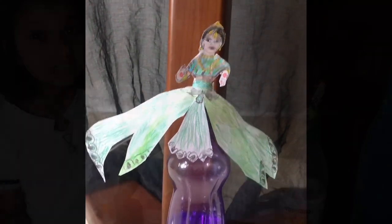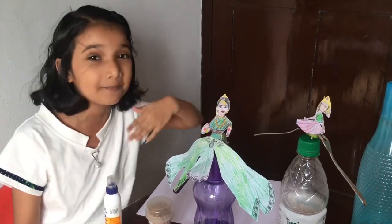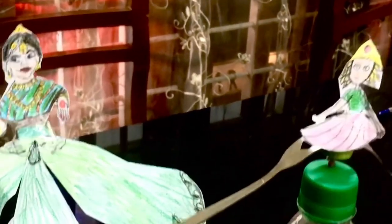Wow! We can make more and more of these amazing dancing balancing dolls. Thank you. See you soon. Thank you.